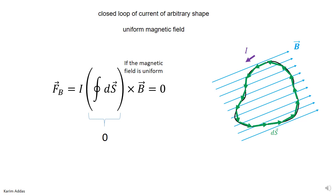So that means that the total force on this closed loop of wire is just zero in a uniform magnetic field.